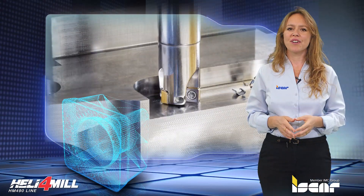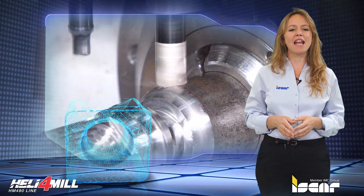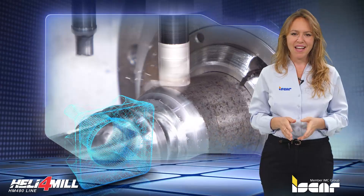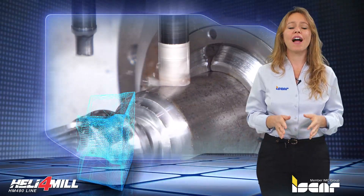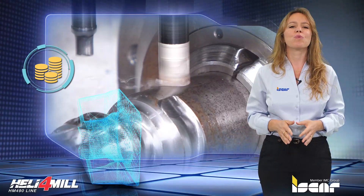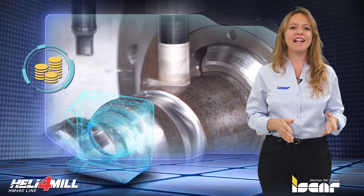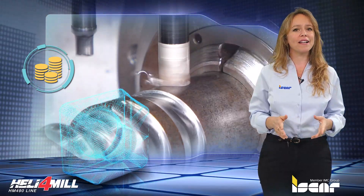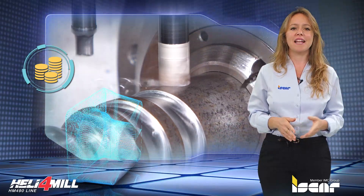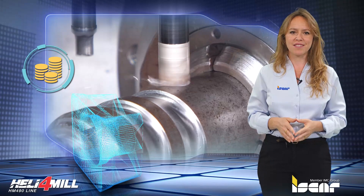The new cutters and inserts will provide customers with a complete solution for milling and better process control. The new Heli 4 Mill tools and inserts are designed to provide an economical option for a wide range of roughing and finishing operations. Heli 4 Mill small diameter milling cutters can successfully replace solid carbide end mills, facilitating application flexibility and reducing stock and procurement costs.